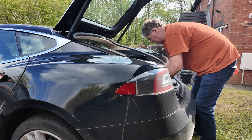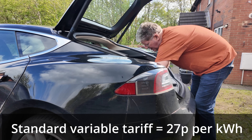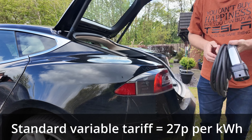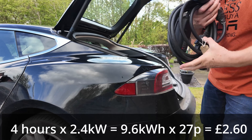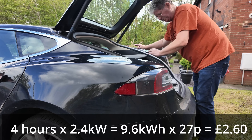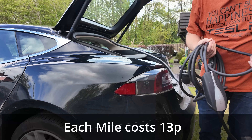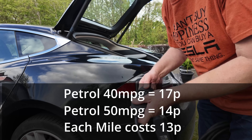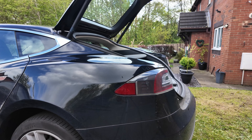So let's look at the cost. The standard variable tariff for electricity in the UK — the maximum you can be charged, set by the government — is currently 27 pence per kilowatt-hour as from the 1st of April 2024. So if I'm adding four hours at 2.4 kilowatts, that gives me 9.6 kilowatt-hours at 27 pence per kilowatt-hour — that's £2.60 — and that has replaced 20 miles driven during the day. So each mile costs me 13 pence. For comparison, a petrol car at £1.50 a litre doing 40 miles per gallon will cost 17 pence a mile, and one doing 50 miles per gallon will cost 14 pence.